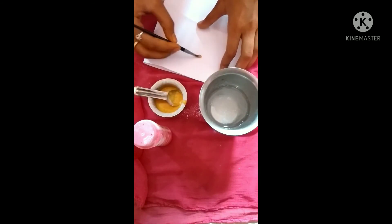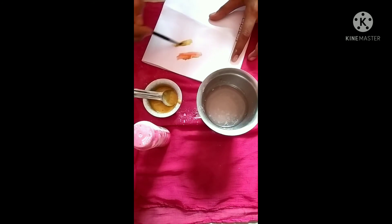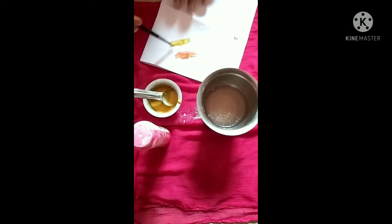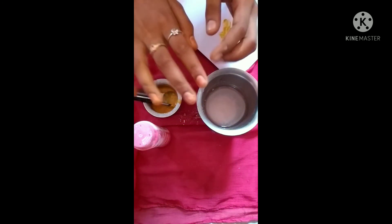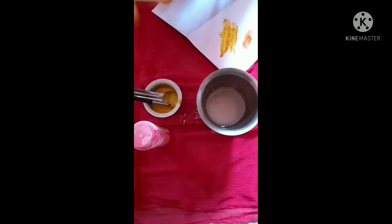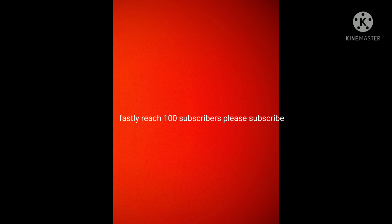I'm going to mix it up — it's a pretty successful result for you. I use the paint and mix the brown color. I use the brush to apply the paint. Thank you so much. Please subscribe!